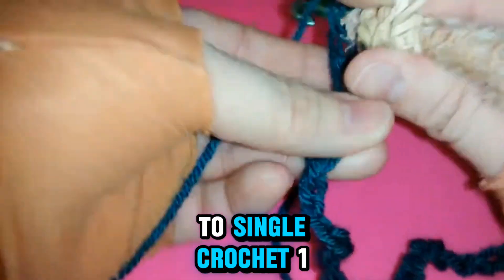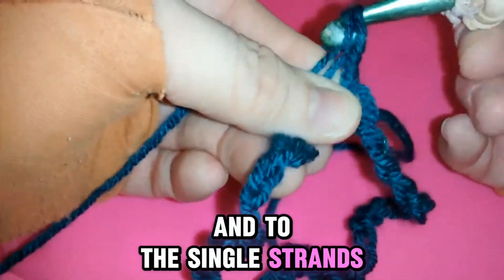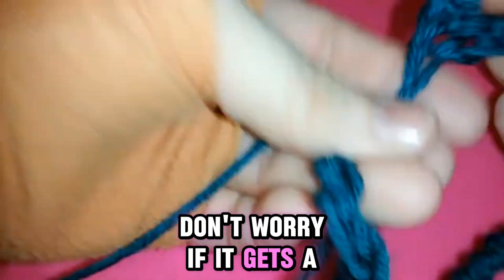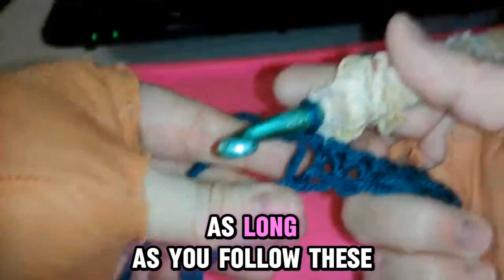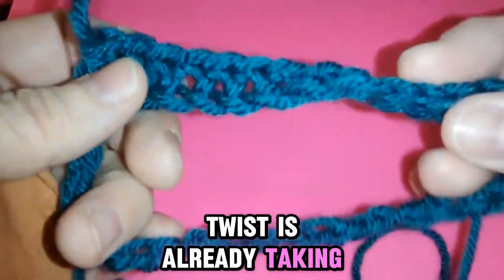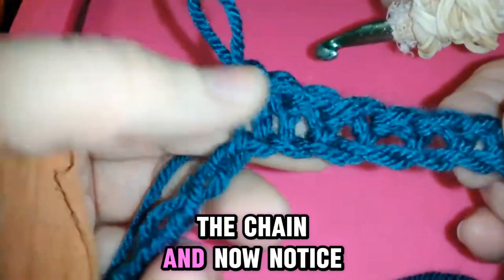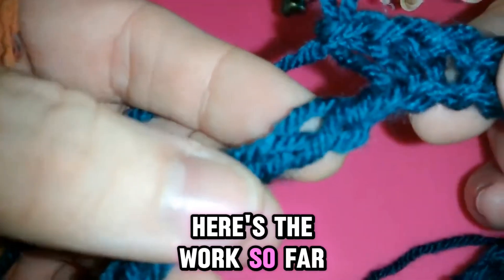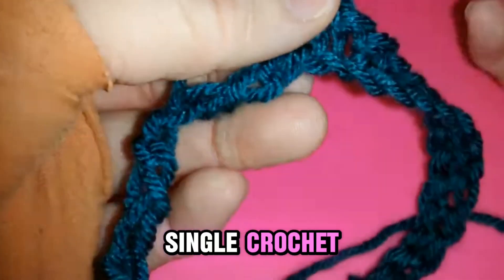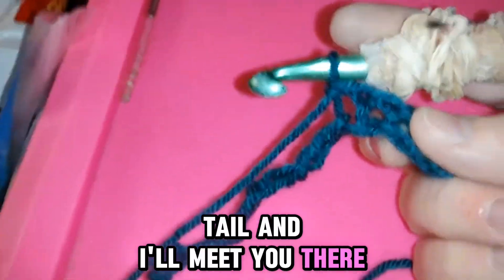And then we're just going to single crochet one into the single strands. Don't worry if it gets a bit twisty — as long as you follow these beginning steps, you'll be good to go. We'll see how the twist is already taking place. This will be your base row, the chain. And now notice here's the work so far. Single crochet. I'm going to continue until the tail, and I'll meet you there.